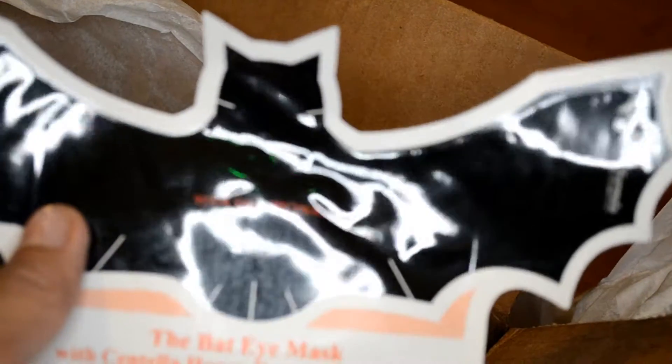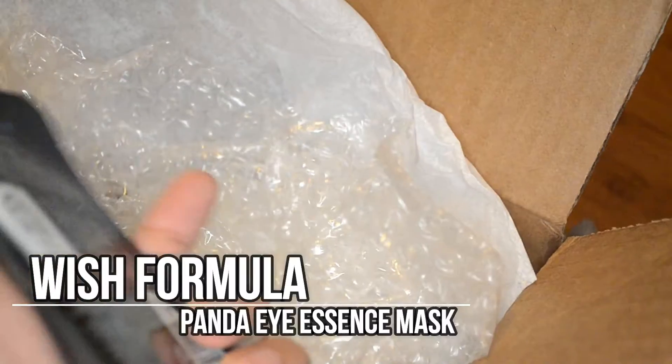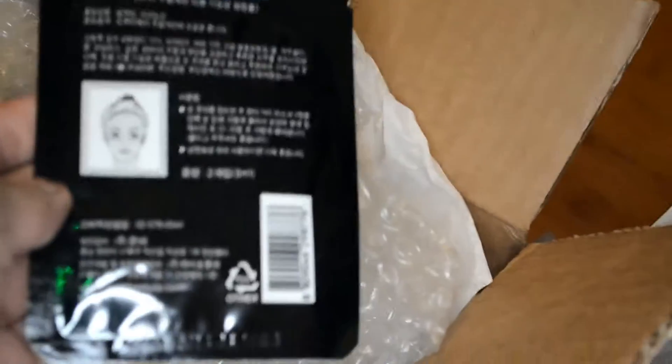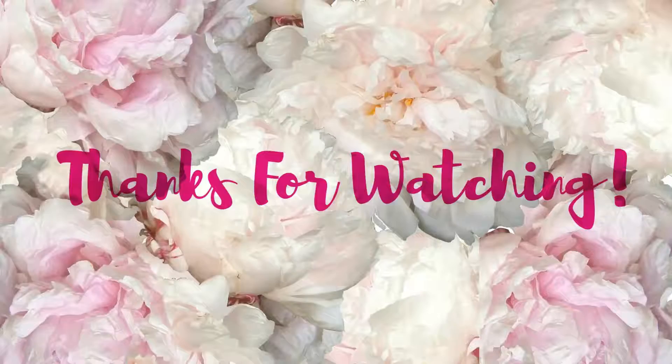I also got the panda eye essence mask for her because it's freaking cute. This one will probably fit a little bit better — yay!